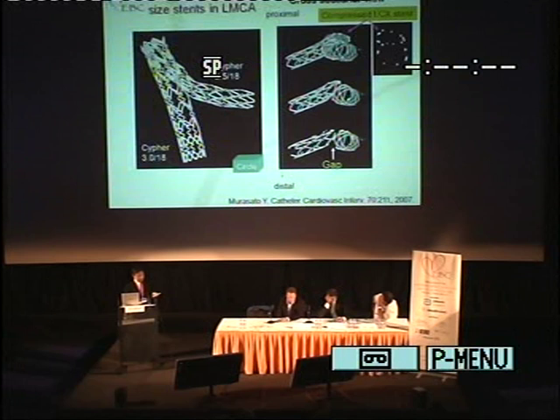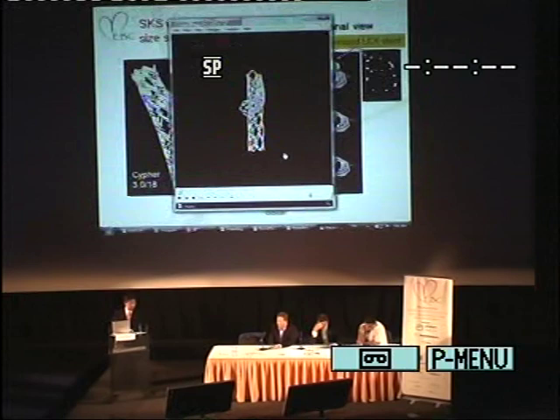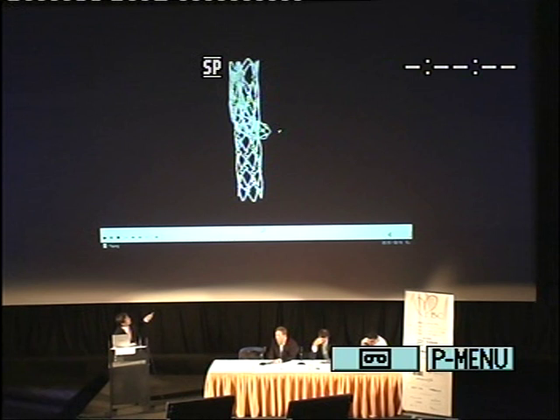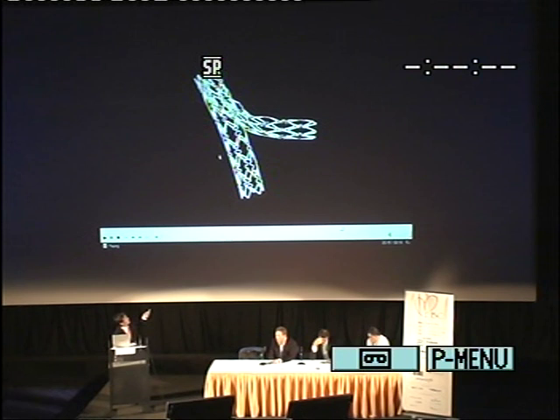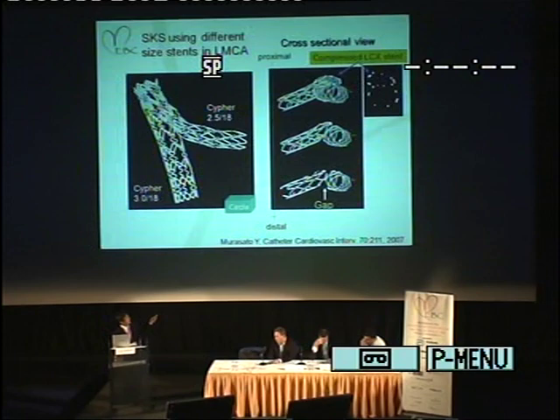We investigated the stent condition after SKS using a three-dimensional quantum model. These are the micro-focusing images of SKS using different-size stents in the LMCA. You can see a 3.0 cipher stent and a 2.5 cipher stent. The LCX stent crosses over the LAD, and there is a small gap just beneath the crossing point. In the cross-sectional view, the LCX stent crosses over, and in the proximal LMCA it is compressed by the LAD stent.